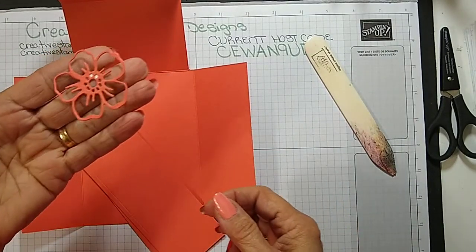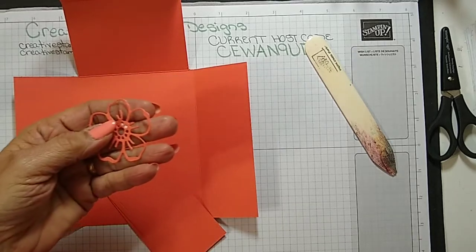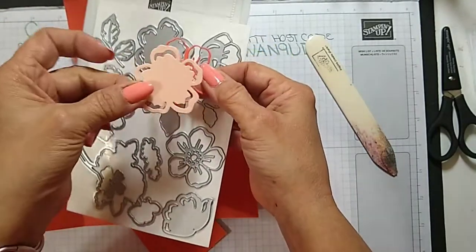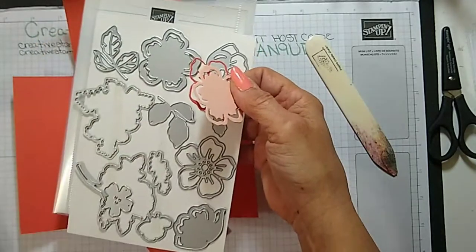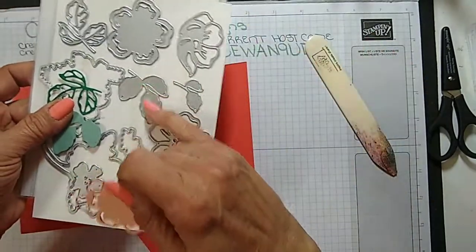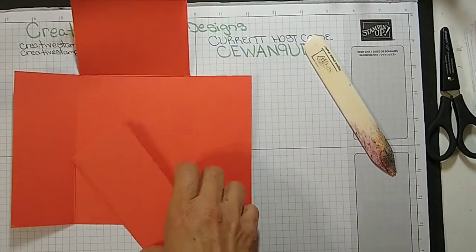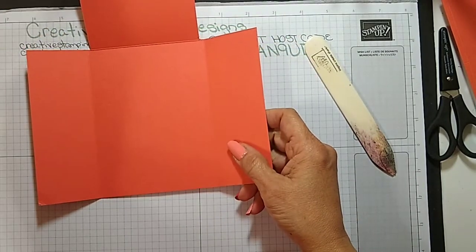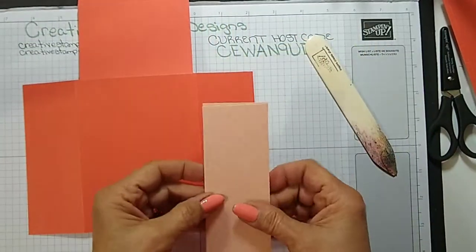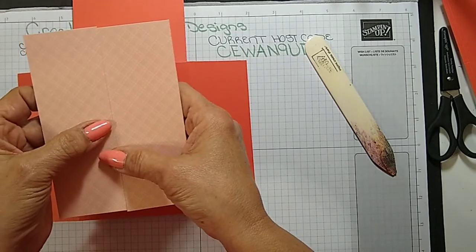These little flowers are from the Summer Shadows dies. This detail flower is this one, and this flower is this one. I cut the leaves in Shaded Spruce and the solid one in Soft Succulent. Now I'm going to adhere the panels of the Subtle designer series paper to the outside of the card.